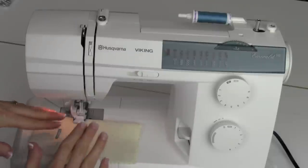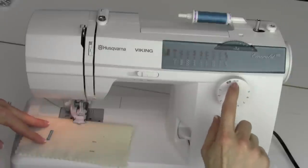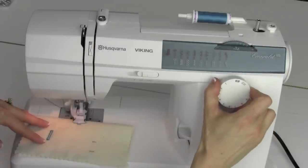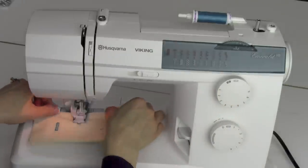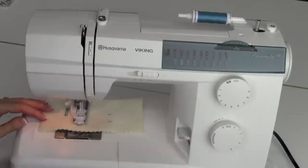Once you've done one buttonhole, you want to reset it. That's what this little dark area with the turned-around arrow is for — listen for the click, very distinct, and then turn it back to the buttonhole setting. That way the machine knows to start again, and then you can go ahead, put it back in, and do buttonhole number two, three, four, and keep on going.